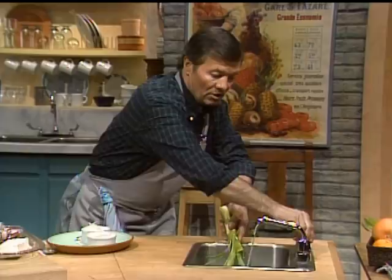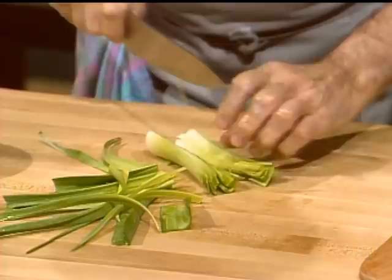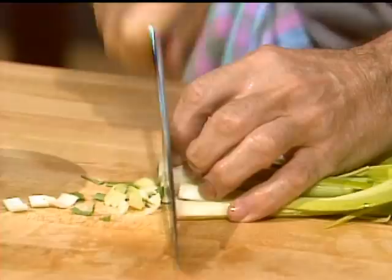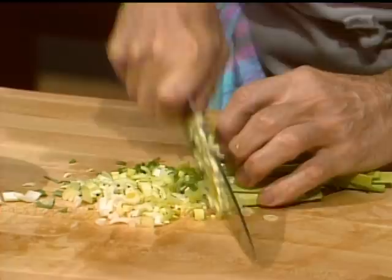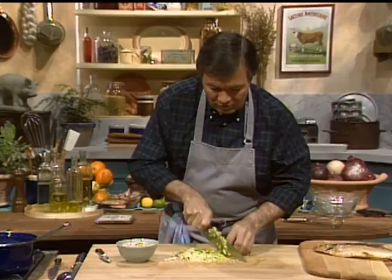We have the leek, and as you can see, this is boiling now. I use a lot of the green of the leek also. You should not discard the green of the leek or the scallion. We're going to cut that very fine. The leek will cook in almost no time, two or three minutes. We do the same type of soup occasionally with water or chicken stock, as more of a dinner type of soup with addition of other vegetables.